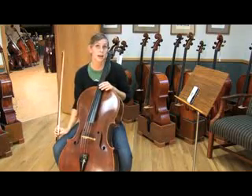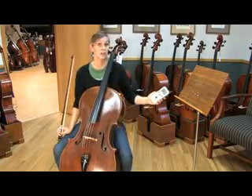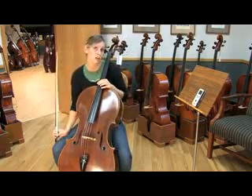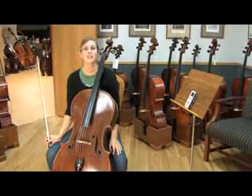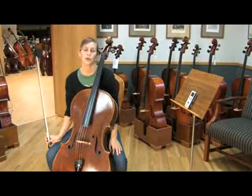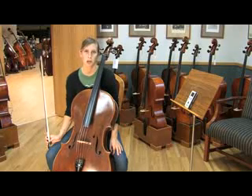Now I'm going to go ahead and double check myself. I'm going to set it to the tuner setting and play my A again and see if it tells me if I'm flat or sharp. As you keep practicing this, your accuracy will continue to improve. It's important to continue practicing until you feel confident about tuning to a pitch.